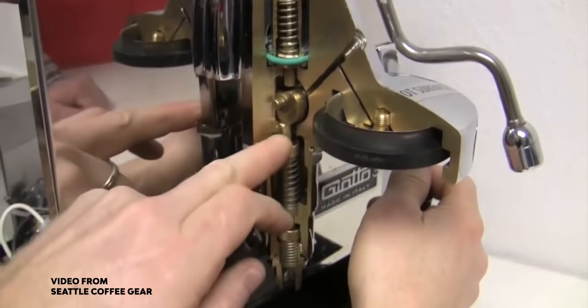Machines like the Mara X or the Lelit Bianca have mechanical pre-infusion built into the E61 group head differently — using a piston system that diverts some pressure to the back end of the group head, requiring it to fill with water before reaching full pressure. The Bianca takes six to eight seconds to pre-infuse and the Mara X takes about eleven seconds, without needing to manually hold the lever halfway. Still, it's nice to pre-wet the coffee bed rather than slamming it with nine bars immediately — just not true pre-infusion or flow profiling.